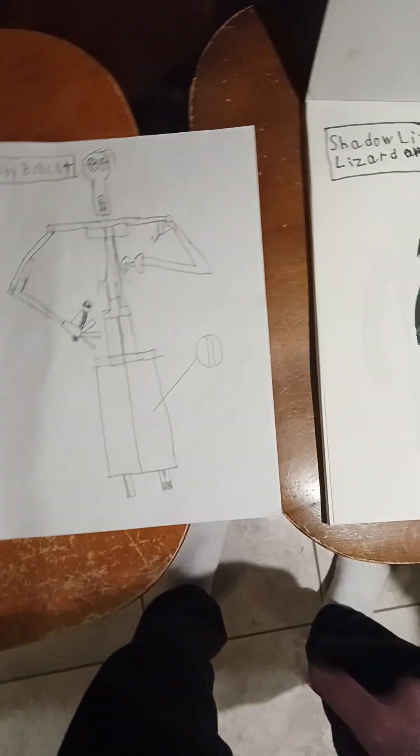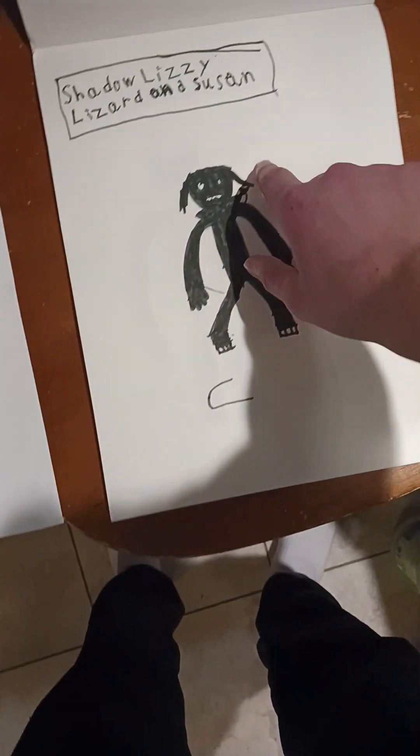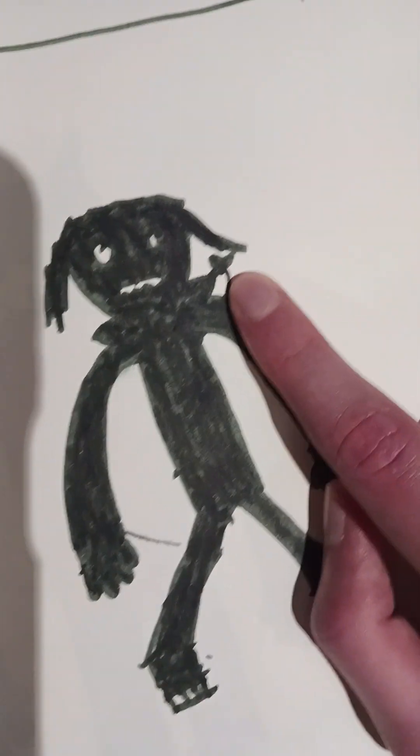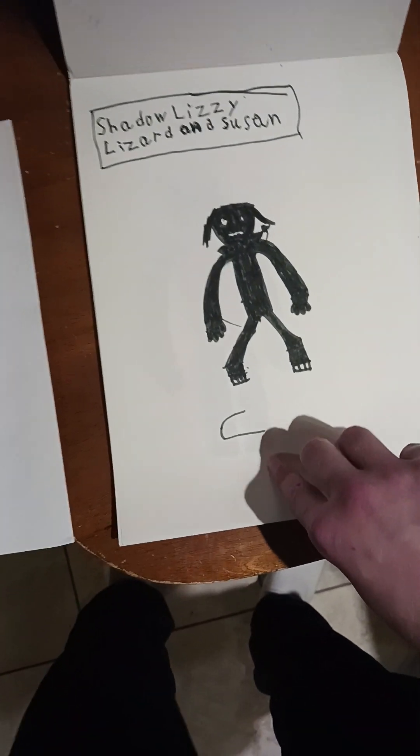That one for Bobby - I guess it's just a basic sketch or whatever I had in my head. Here's Lizzy. Susan right there - the reason why I made that white is just so it would not look like a blob or something else. Well, it probably kind of does.